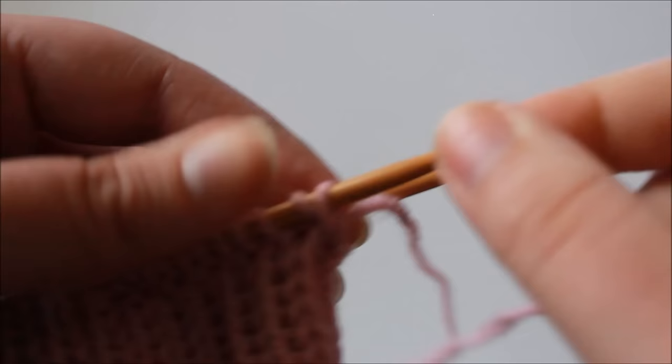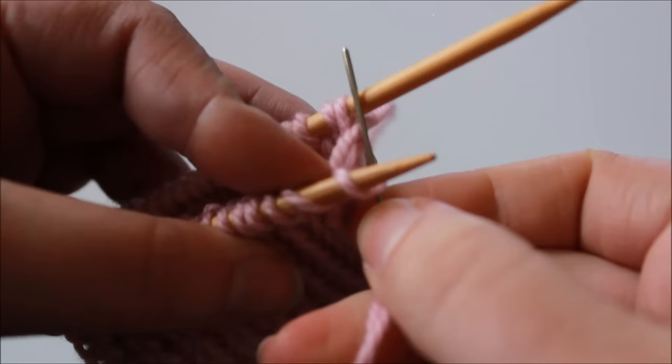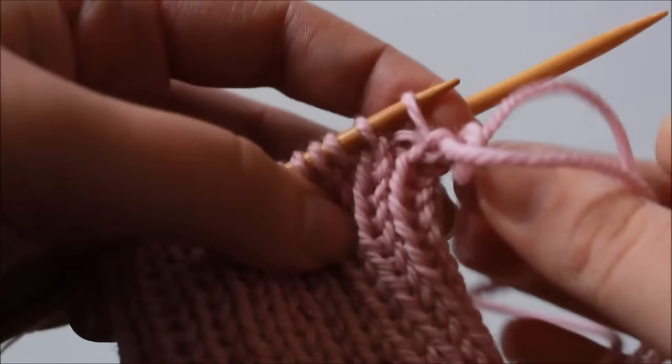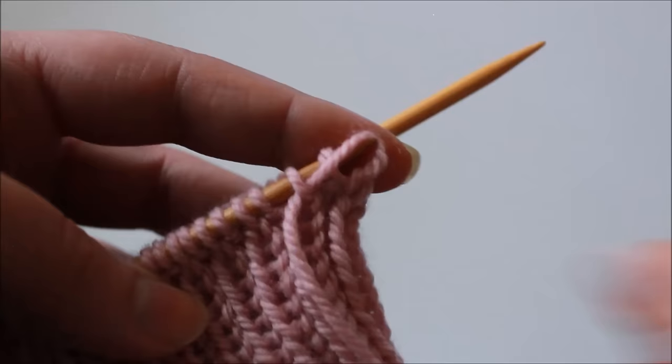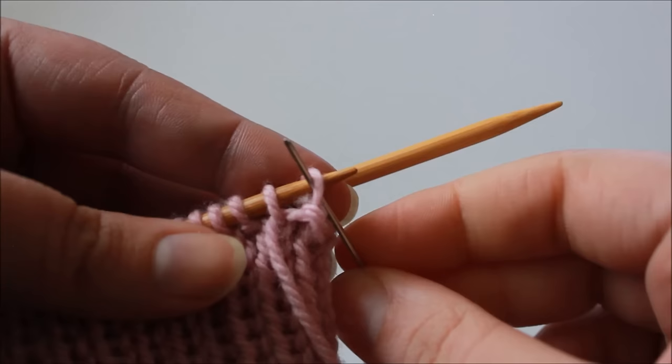Now we're ready to begin our repeat. The first thing we do in the repeat is insert our tapestry needle into the first stitch on the needle knitwise — through the front loop from front to back — then slip this stitch from the needle and pull the yarn through. Next, we're going to insert the needle purlwise, from back to front through the front loop of the second stitch on the needle, and pull the yarn through but don't slip anything from the needle yet.